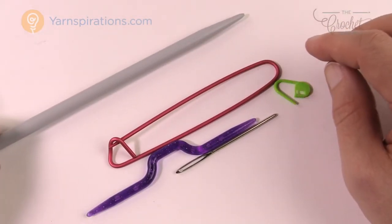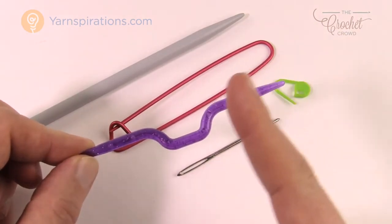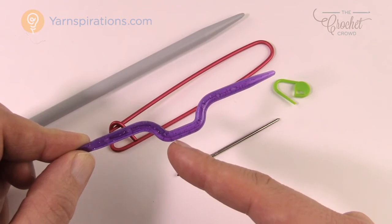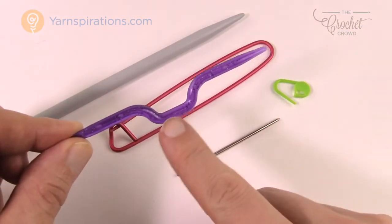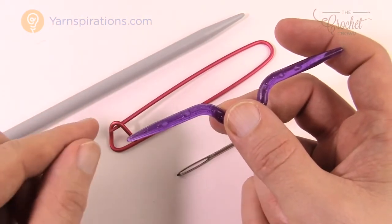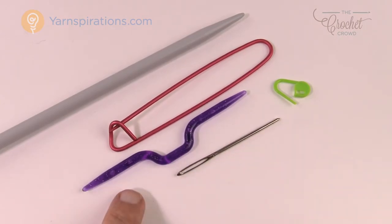Next are cable needles — a weird-shaped little needle. In cable knitting, stitches need to cross over each other. Because knitting involves consecutive stitches along the rod, you slip some stitches off, knit the next stitches, then put the slipped stitches back on. Without something to hold them, those slipped stitches would unravel. A cable needle holds those stitches safely while you work the others, then you slide them back onto the main needle. They come in different sizes and shapes, and are only needed if you plan to do cable work right away.